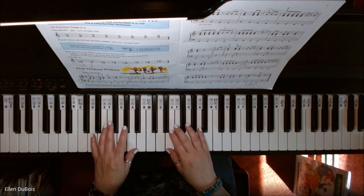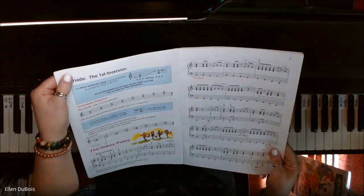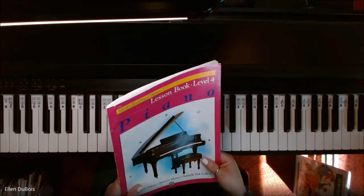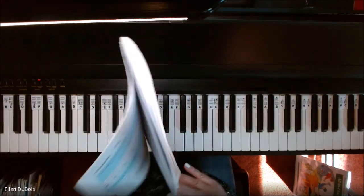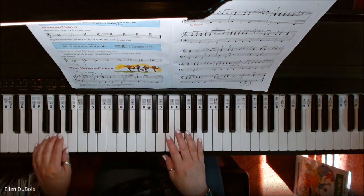Hey, everyone, it's Ellen from Rhapsody Music Lessons, and I'll be playing the Hokey Pokey on page six of the Alfred's Basic Piano Library. This is book four with the pink cover, and I'll leave a link in my description as to where you can find this book.